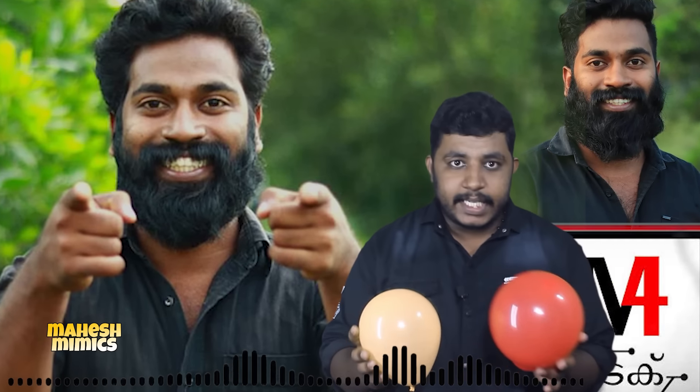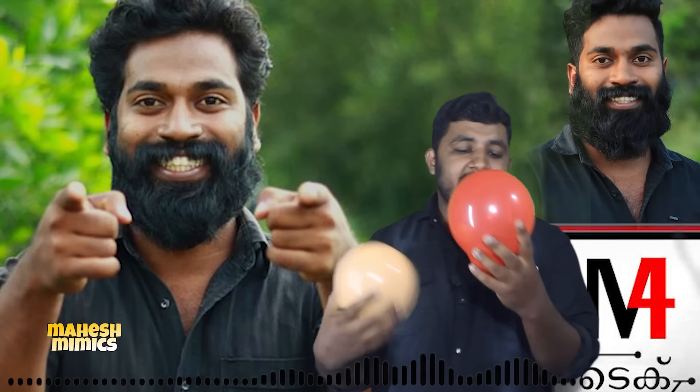Now we are doing a balloon in our hands. When we are doing this, we are doing a few actors who are doing a voice. If we are doing a voice, we will do a voice and manners.